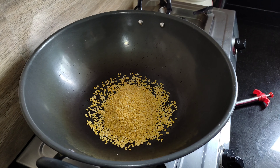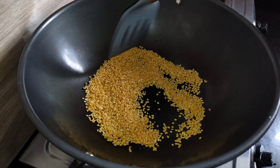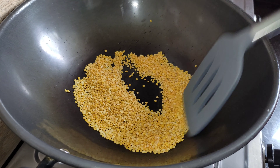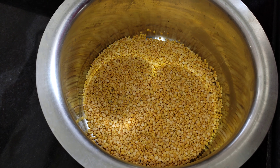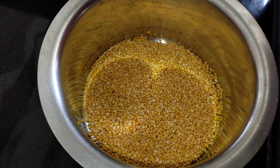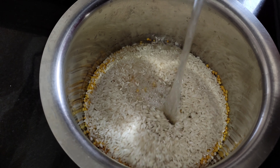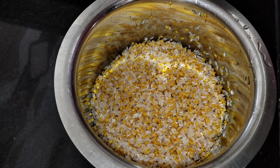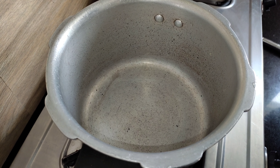Let's put the pan on the stove. We'll fry it on a hot fire. Now we will wash these two ingredients. First of all, we will put a small pot in the cooker.